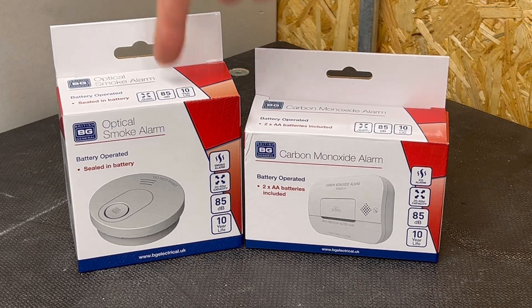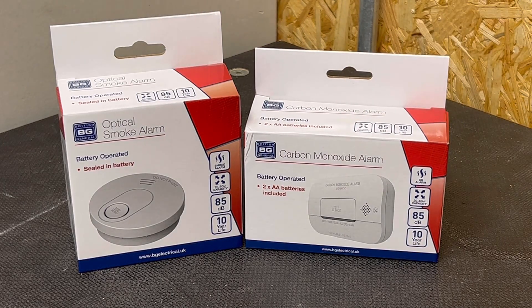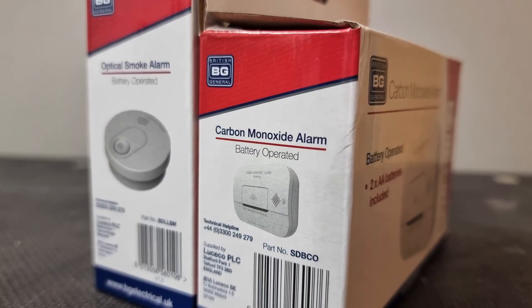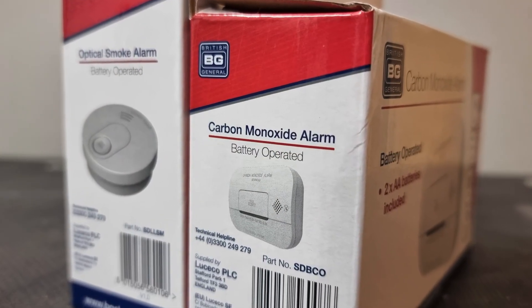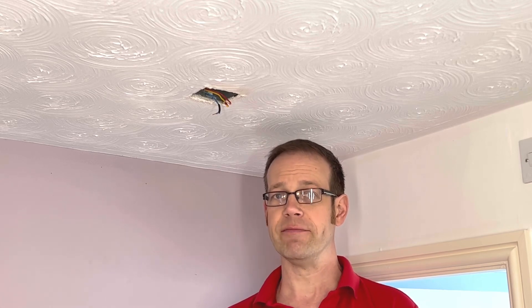Inside the smaller boxes there's an optical smoke alarm and a carbon monoxide alarm, but the thing that makes these different is they aren't mains powered and run solely on batteries. When we get inside we'll find that this time the smoke alarm has a sealed-in battery which makes it acceptable for a grade F1 alarm system. If you're not sure what these grades of alarm mean or where they should be used, please check out that free training package which counts as an hour towards your annual CPD requirement.